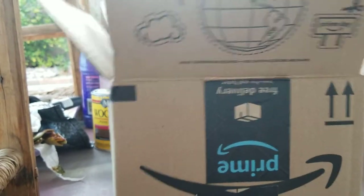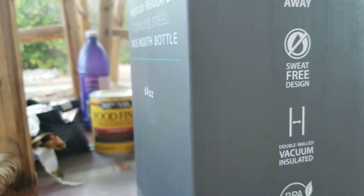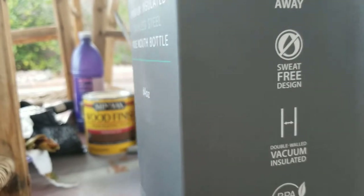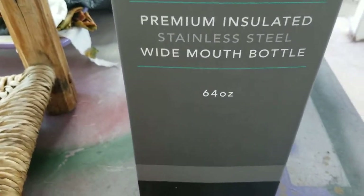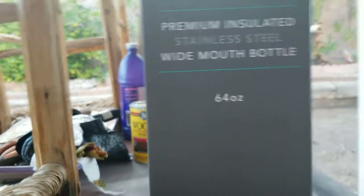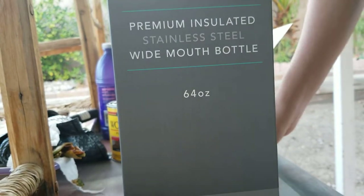Anyway, on to the thing I got. I got a Summit premium insulated water bottle, 64 ounce, and I bought some other things to go with it, but they're coming in tomorrow I suppose. So we'll just open this and see which one it is.